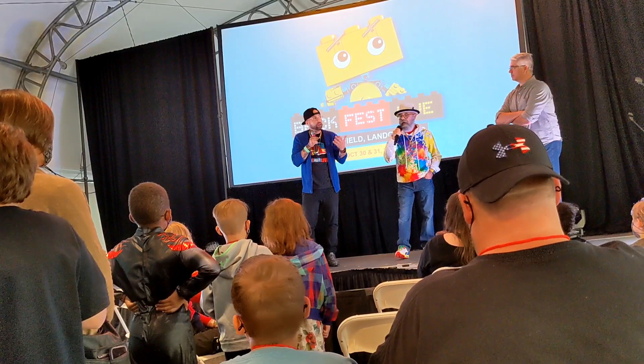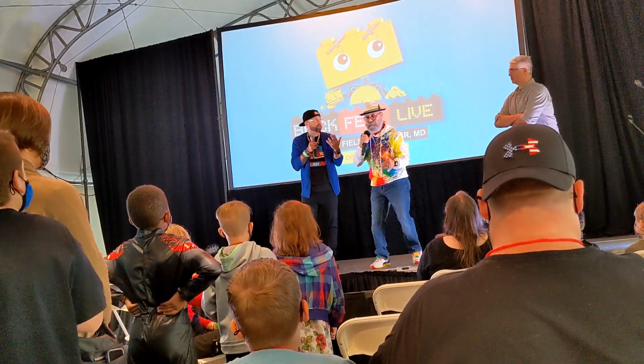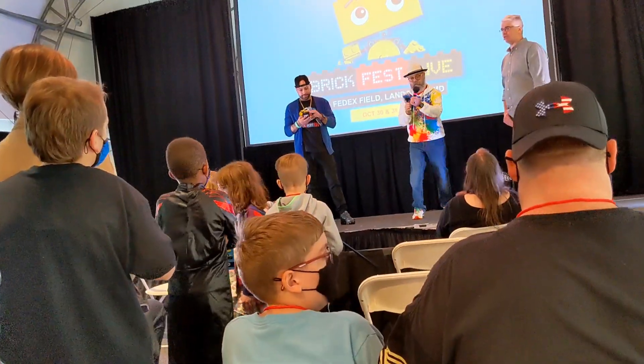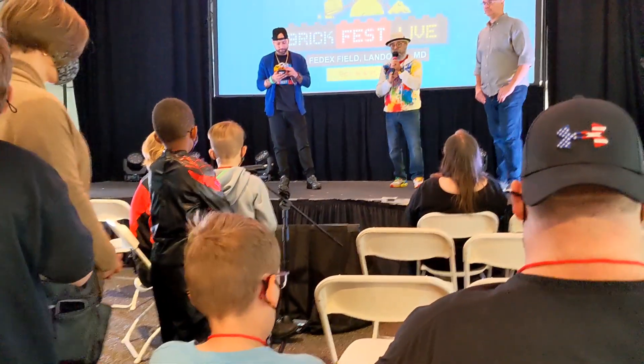Have you guys seen anything with the show? They did an earthquake. I'm going to try to explain a little bit better. Yeah, great question too. Very good question.